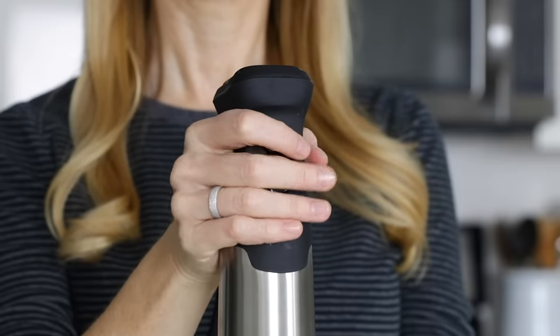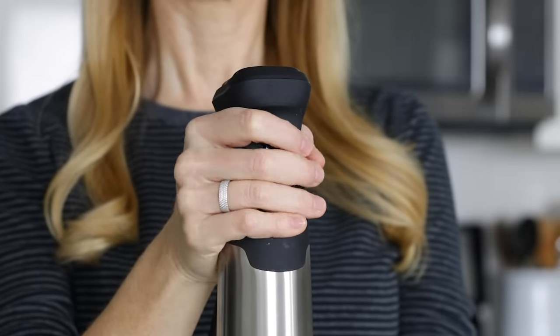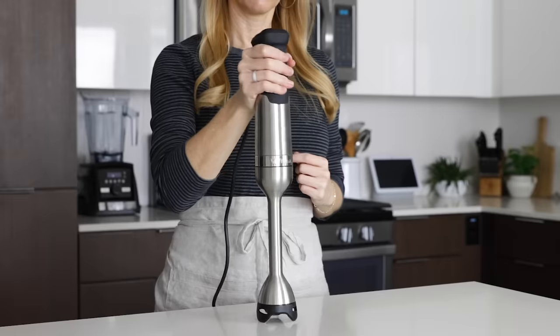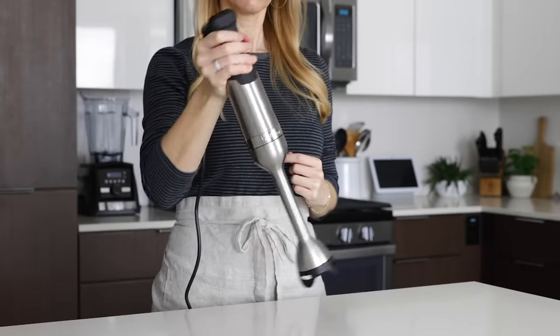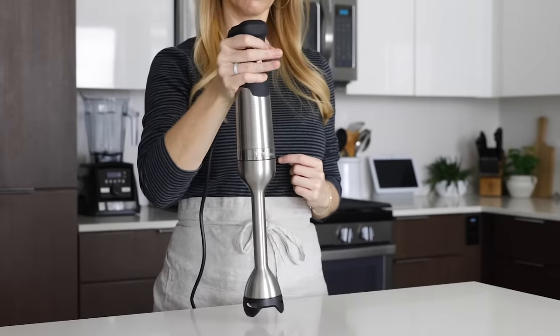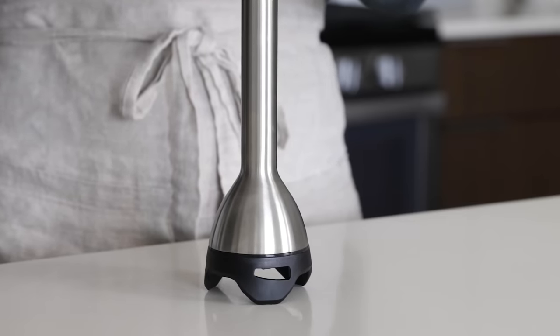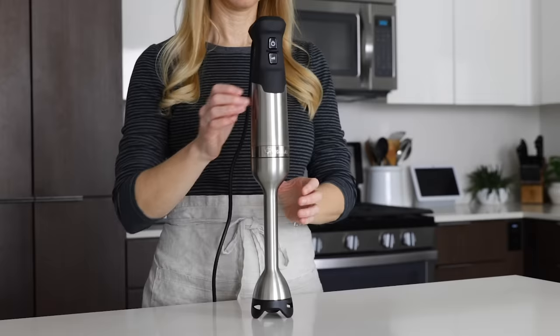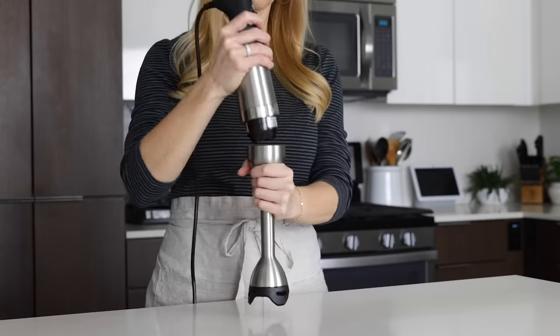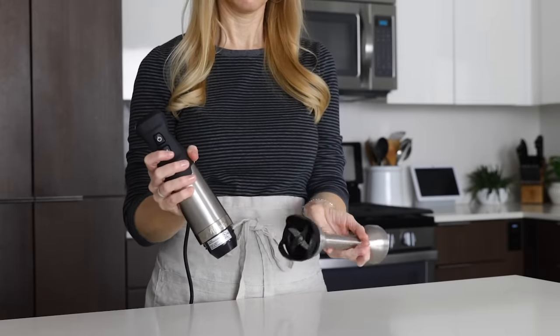What I really love is the handle and how comfortable the fit is in my hand. It's very easy to hold, and while it does have a little bit more heft than my previous plastic immersion blender, it's easy to use with one hand and it just feels balanced. At the bottom, you'll see a bell guard, which will protect all your pots and pans from scratches, and cleaning is a breeze. You just twist it apart, clean the bottom with warm soapy water in your sink, and then twist it back together.